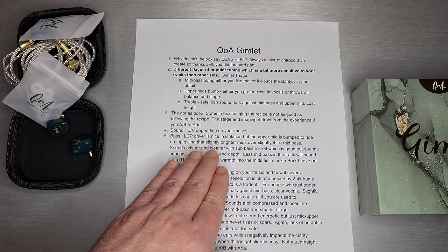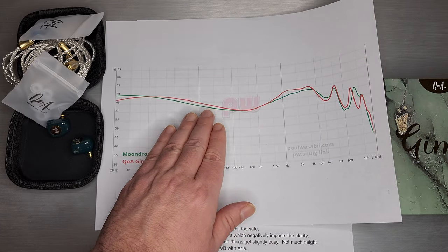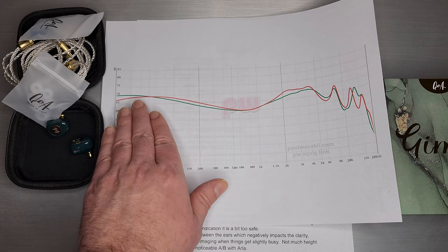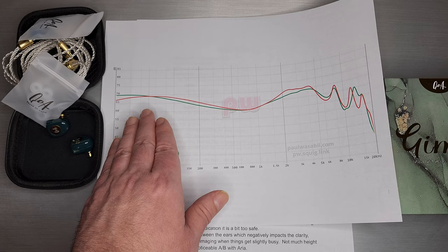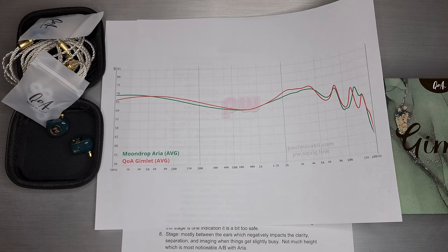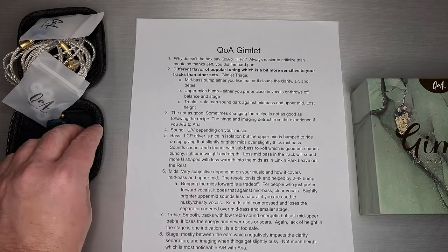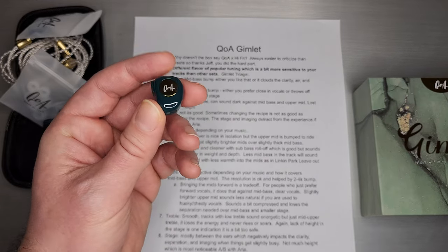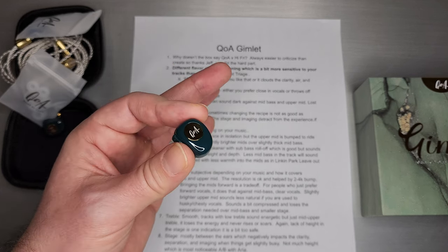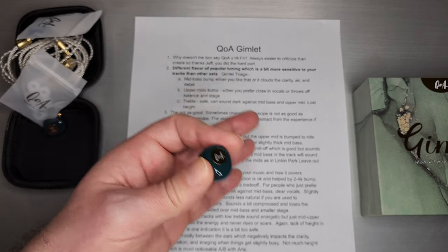The sound is U or V shaped depending on your music. The more mid-bass you have in your tracks, the more it sounds V-shaped. If your track doesn't have much mid-bass, it tends to sound very U-shaped because the sub-bass is rolled off — so you don't have that sub-bass rumble and it doesn't go really deep. The LCP driver is quite nice in isolation — the bass actually sounds pretty good, especially with the rolled-off sub-bass. Some people are attracted to that because it sounds a little punchier and faster.